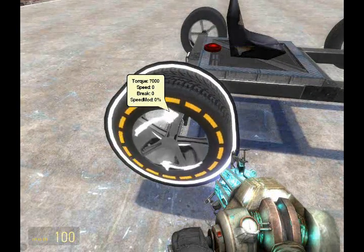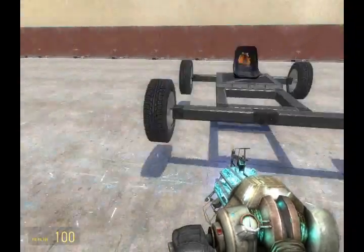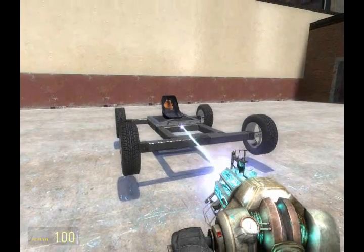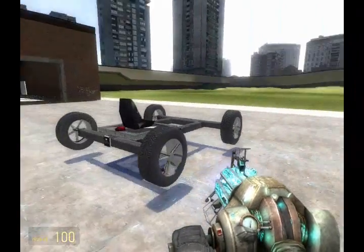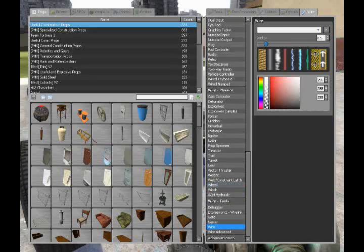You can notice that when you press E close to these wheels with any tool, they will switch the direction of rotation. This is necessary because the wheels on this side rotate differently from the wheels on that side. Now let's get wiring.